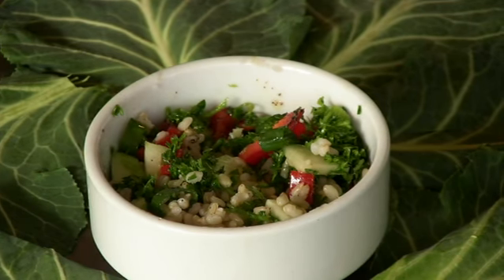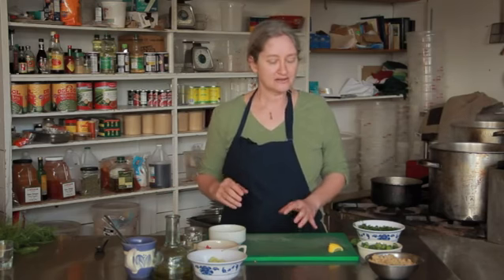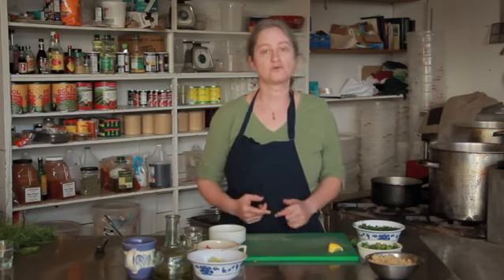I cooked the rice ahead of time and cooled it down. I cooked it two cups water to one cup rice, cooked it until all the water was absorbed, and then I cooled it down by running some cold water over it. What that does is it takes the starch off of the rice so you don't have to use quite as much oil when you toss it in the salad.